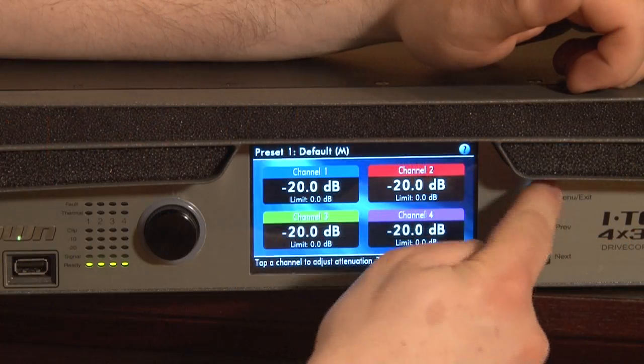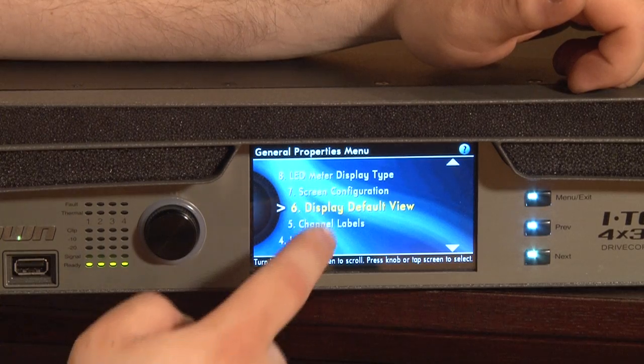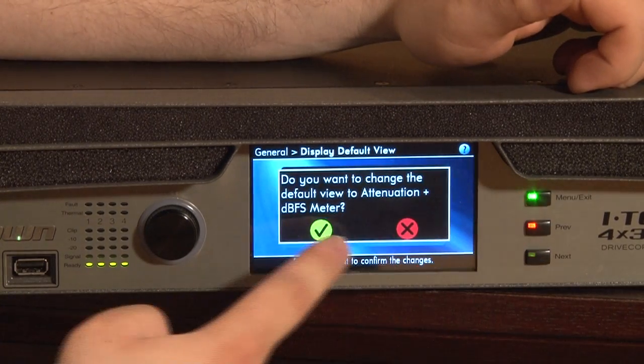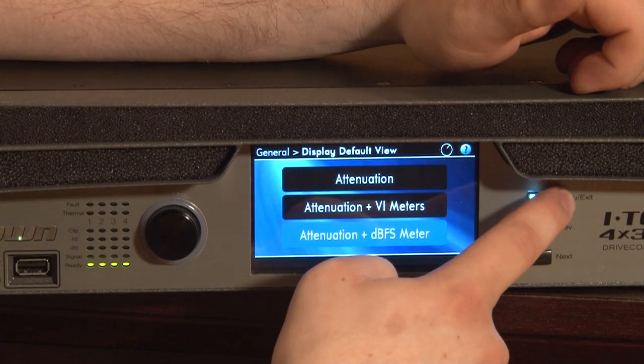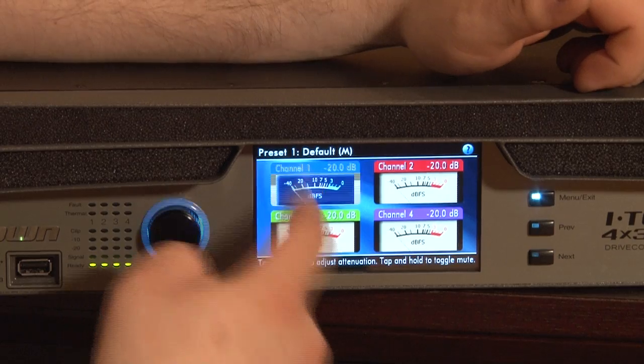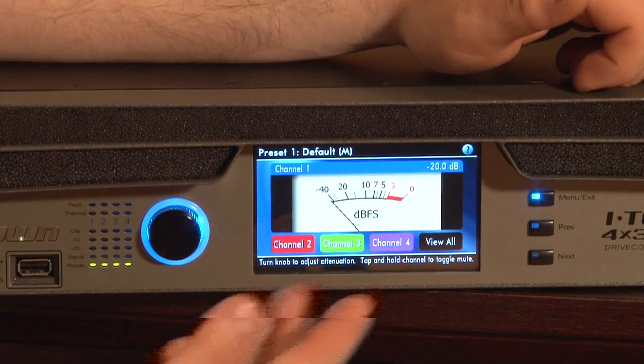Additionally, the home screen display can be changed, so if you prefer to have a different look, such as attenuation and dB full-scale meters, you can now bring up VU meters on the front of your amp to display at all times.